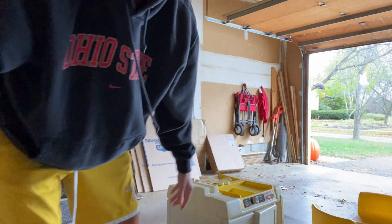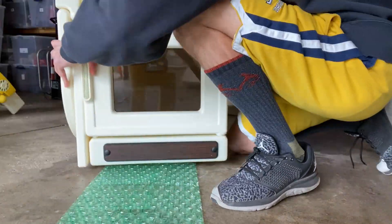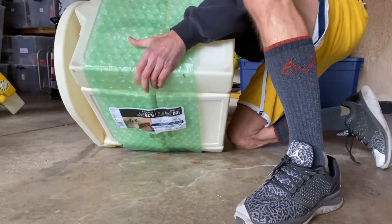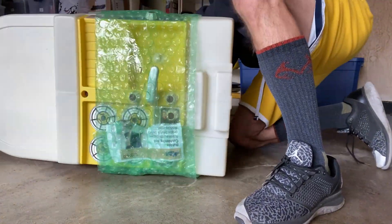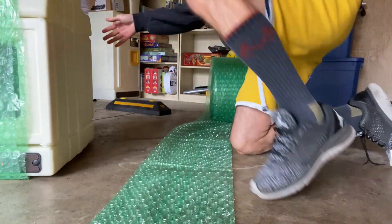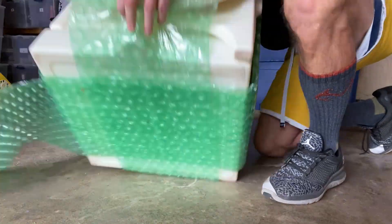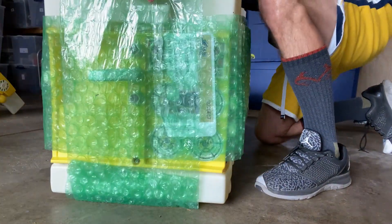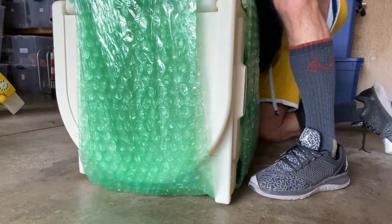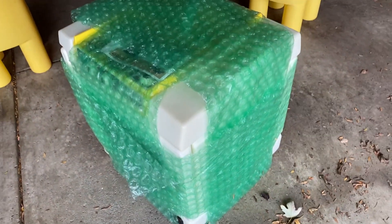So now we're going to bubble wrap that. That's what this looks like pre-packaged. Not a lot of bubble wrap — you don't need a ton, just enough. This thing is solid, so that's what that first piece looks like.